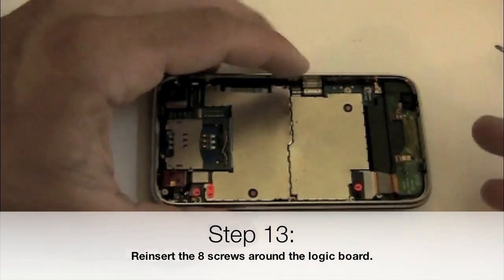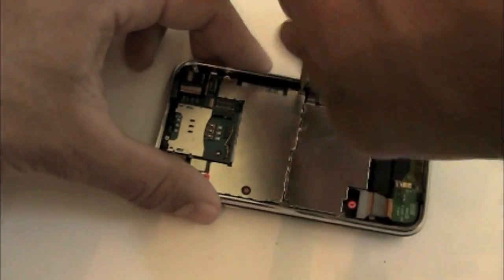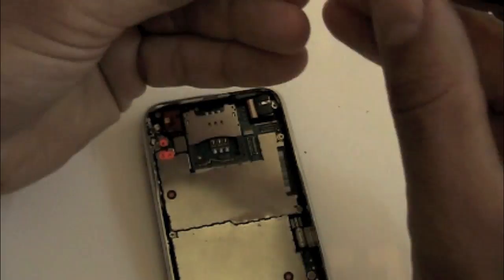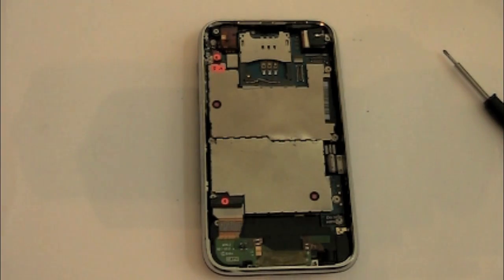Now we're going to reinsert the 8 screws. Remember there's one under the 'Do Not Remove' sticker, then there are 5 half-threaded screws, and then the 2 on the far left side of the phone — one for the camera and one for the number 6 connector.